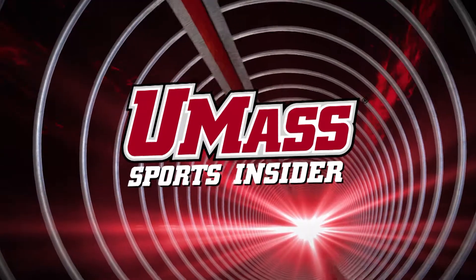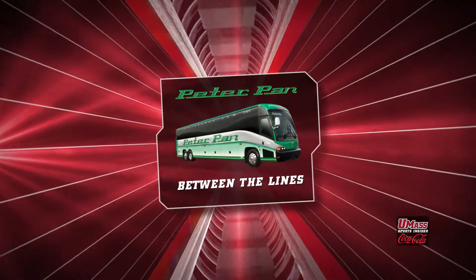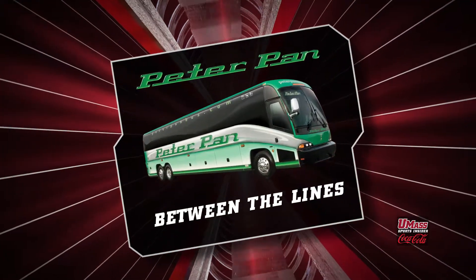You're watching UMass Sports Insider. All basketball players have a preset routine when they head to the free throw line, which got us thinking — why don't we have some of them demonstrate what they do before they take a foul shot? Here are four UMass Hoopsters to take you through their routines. It's today's Peter Pan Between the Lines.